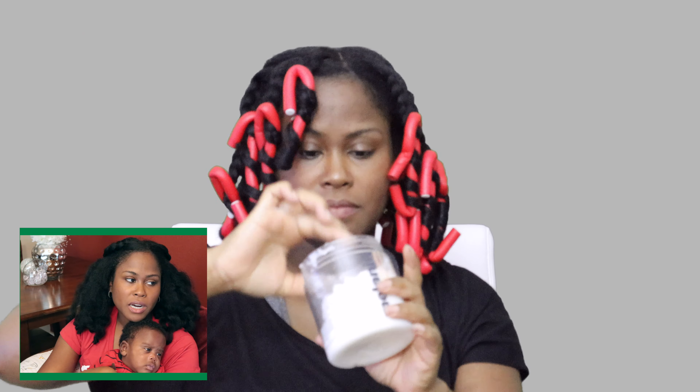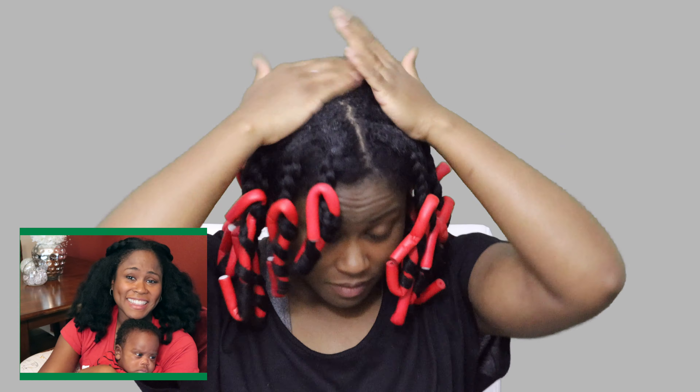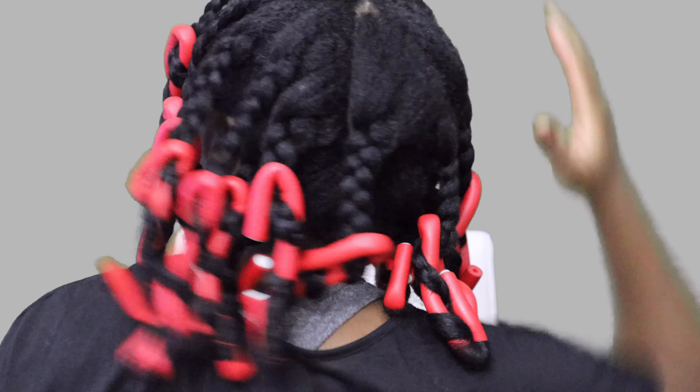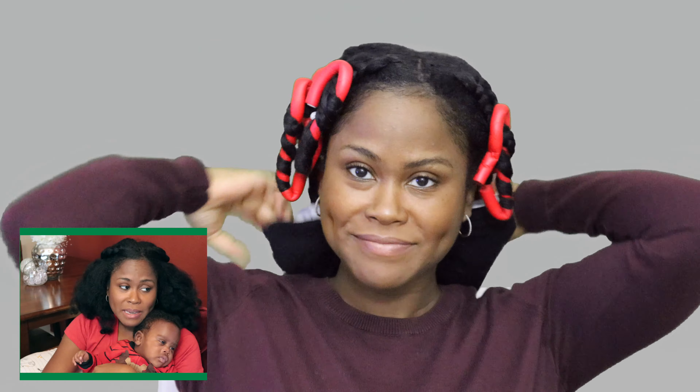Now I'm just adding a little bit more product at the top of my hair just to make sure it lays down overnight. This is what I did overnight — I just put a satin scarf on it and then my Grace Laid cap. I ended up taking the satin scarf off because it made it a little bit uncomfortable. And this is the next day!